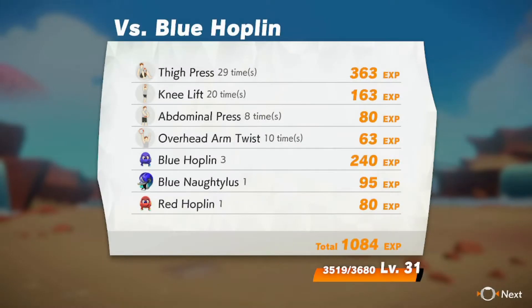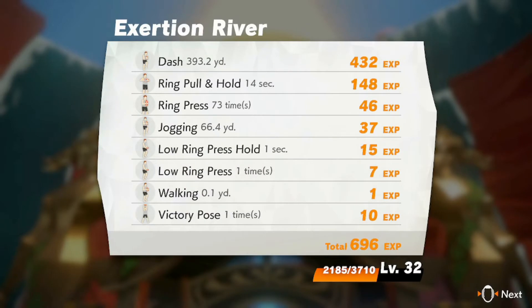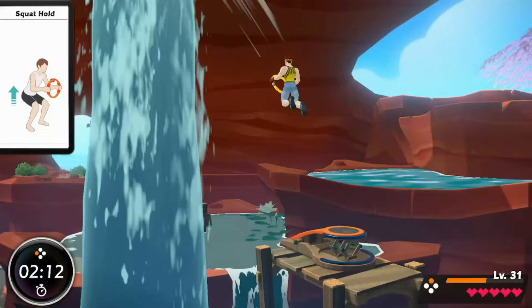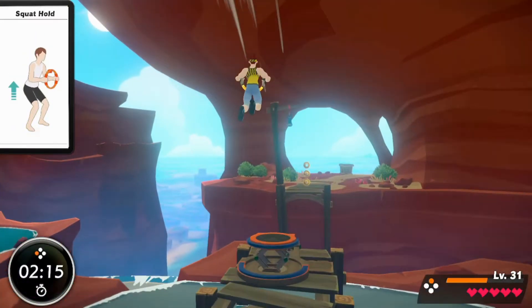Another thing about the game's XP system is that you get it after battles, but you also get more once the stage is complete. After you beat a stage, the game accumulates all the exercises you did and gives you different amounts of XP depending on the obstacles you found within the jog. I see it as a way for the game to show you the progress you've achieved in the past 15 minutes or so.